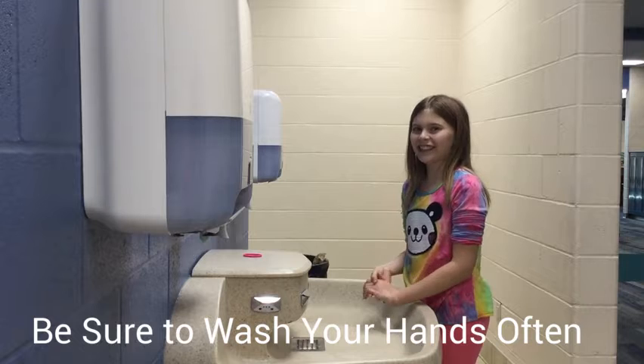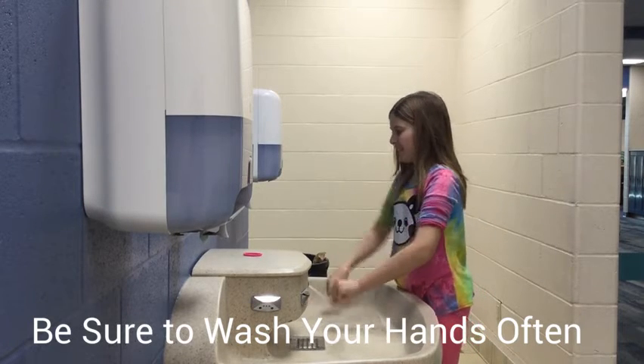This is how you wash your hands. You get them wet, and then two pumps of soap.